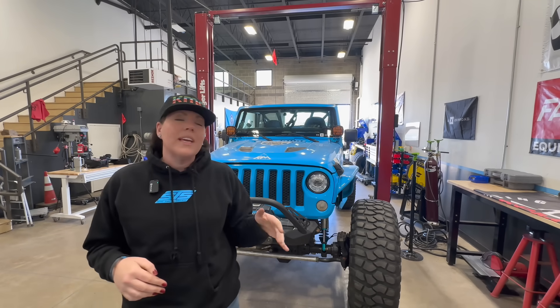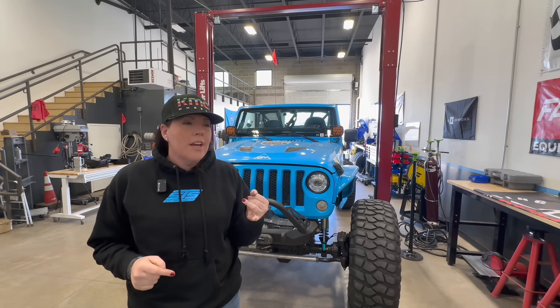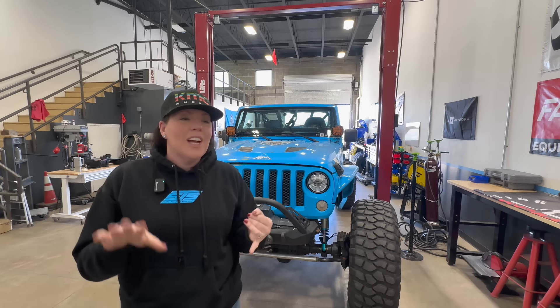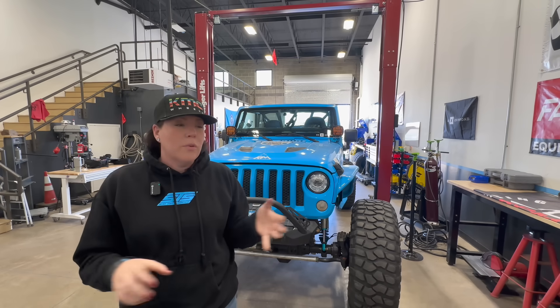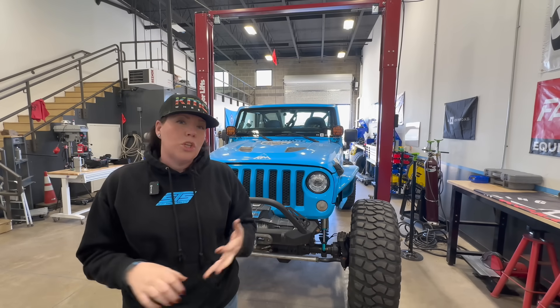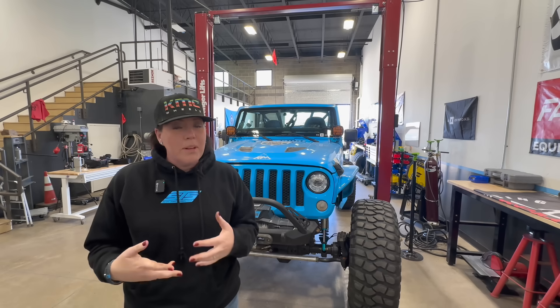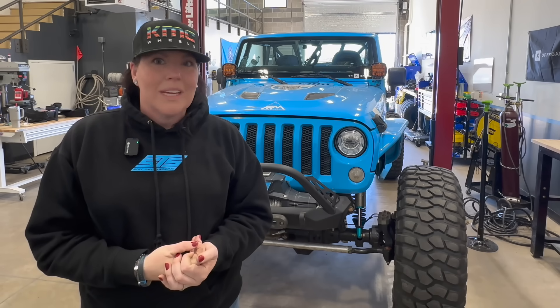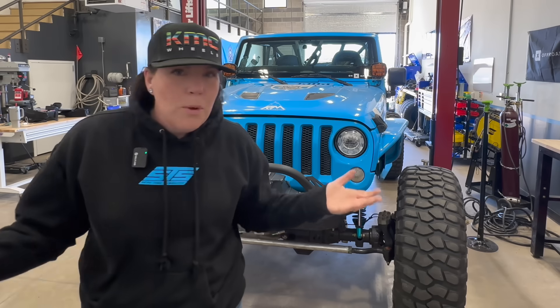What I think it may be is the spindle bushings have gone out. So thank you Walter, because he ordered them and they came in yesterday — so if it's them, we have those. If not, it might be the U-joint; they might just need to be rebuilt, which is fine. Or if I need new super U-joints, I'm in a little bit of a pickle because I don't have spares of those anymore. But there's no point wondering, let's get them open.